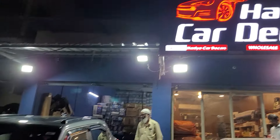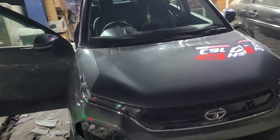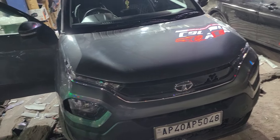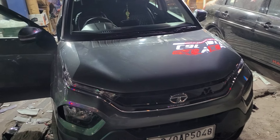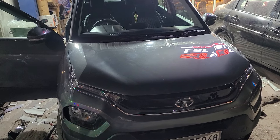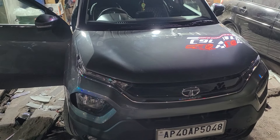Today we are going to install accessories on the Tata Punch. This is the latest showroom. We have seat covers, floor covers, steering covers, black film and door visors. I look at the logo right here to show you how the front looks.